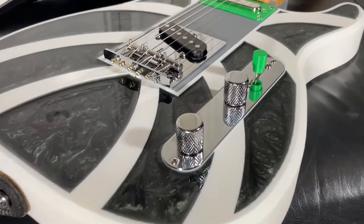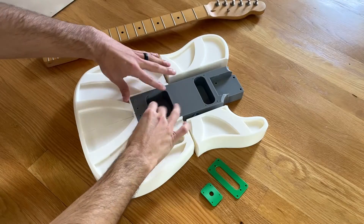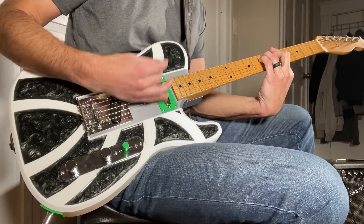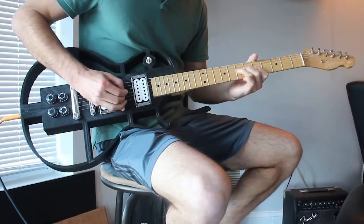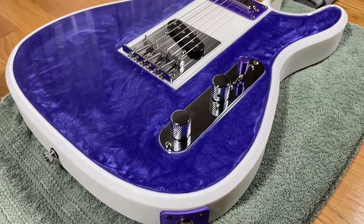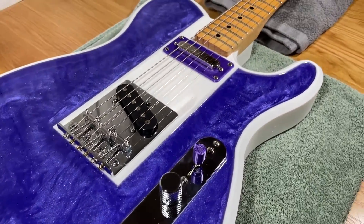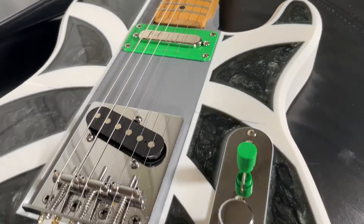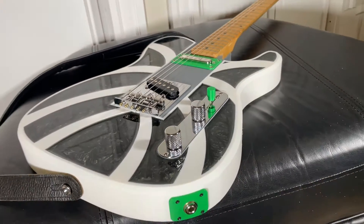This guitar is 3D printed and in this video I'll walk you through the entire build process from start to finish and give you a brief demo of how it sounds. If you've seen any of my past videos you know that this isn't my first 3D printed guitar. In my previous video I built a similar Telecaster style guitar that I call River, and this time around I'm building a variant of that design that I call Spider.